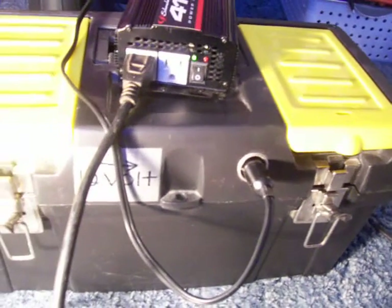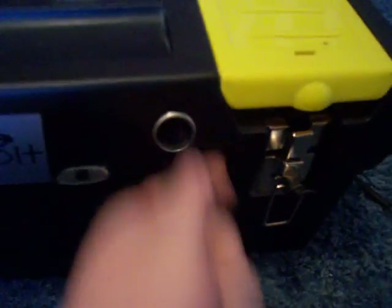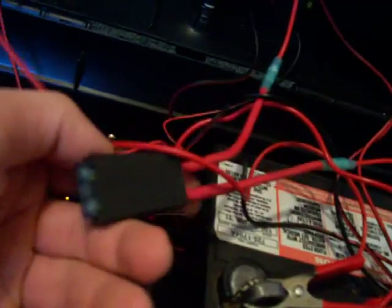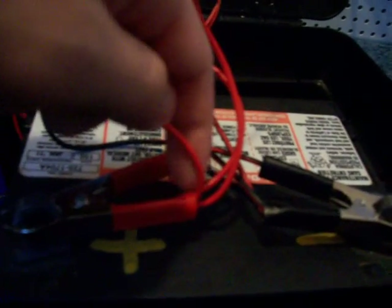Let me show that to you so y'all can see it. Let the inverter off and unplug it right here. Just a regular automotive fuse holder — that wire goes to that outlet right there. This other wire, if you trace it back here, goes right here to this outlet, or alligator clip right there.